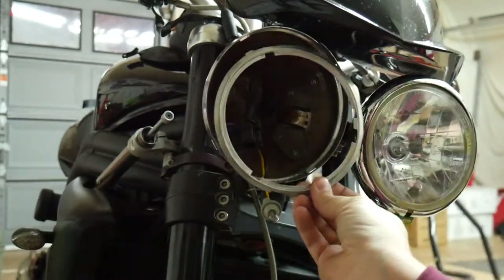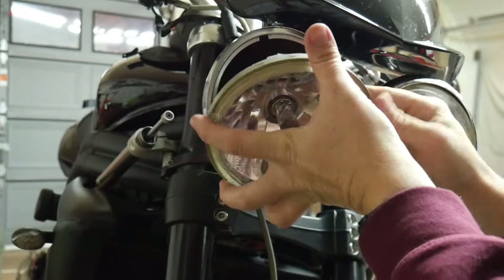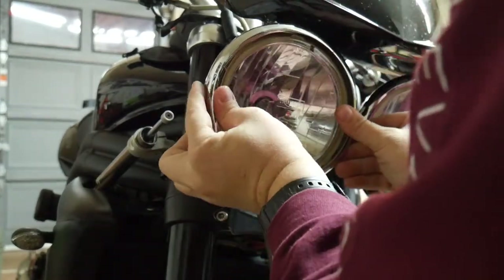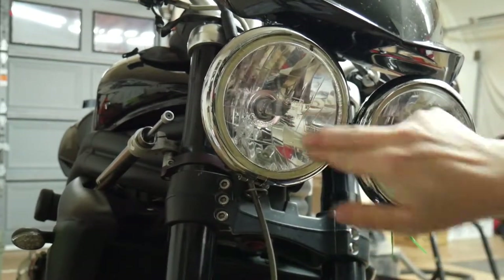The first item to tackle on this punch list is the headlights. To fit the loose fitting headlight, I needed to refit the mounting bracket behind the lens. I was lucky enough to buy what seemed to be the only secondhand one available in the US on eBay. With that part fitted up, no more wobbly eyes.